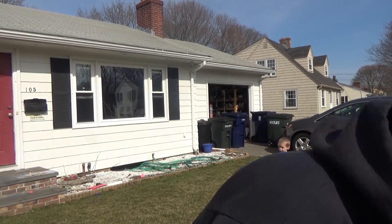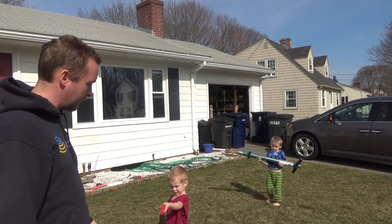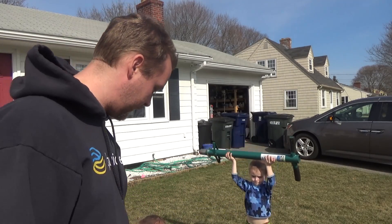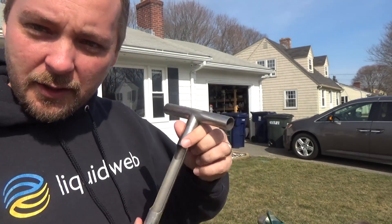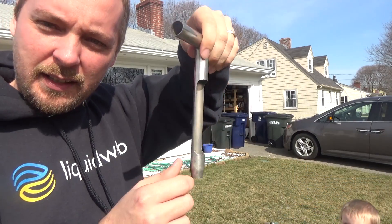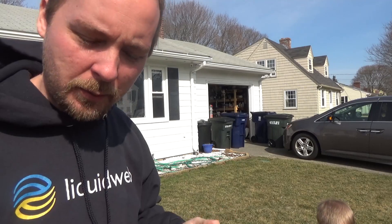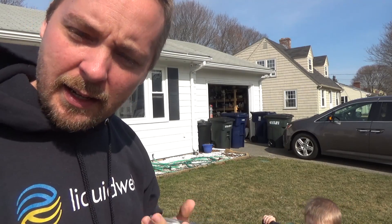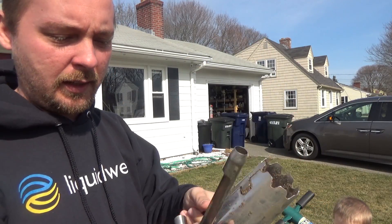I have a soil tool that you push down into the soil and when you pull it out you get the sample from the four-inch mark, which is where you want to get soil samples. It works pretty well.